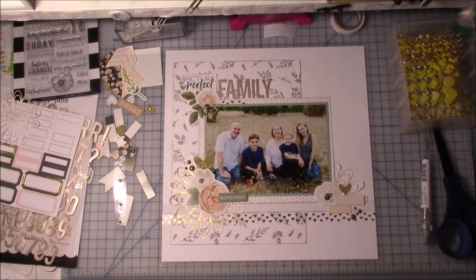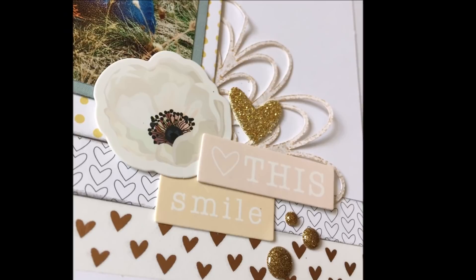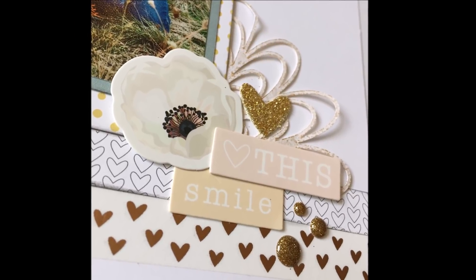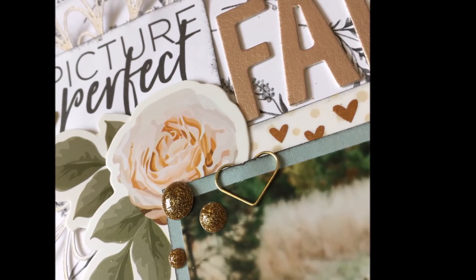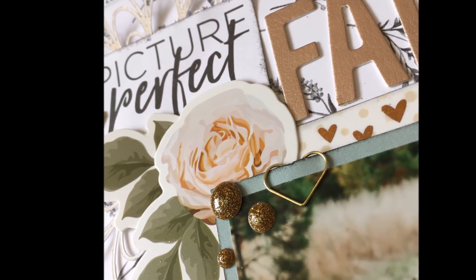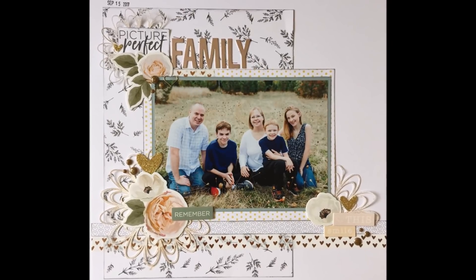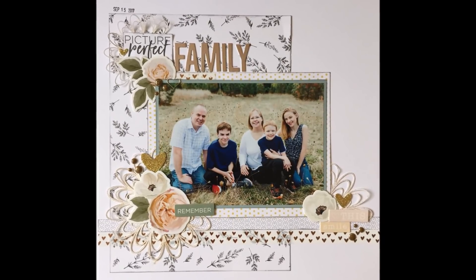I hope you guys like this video. I hope this prompt helps you get scrapbooking and I hope you like this series. I'm not sure if it'll be every week or every other week, but we will figure that out. It looks like I did add three enamel dots into that top cluster after all. Alright guys, thanks for watching. See you next time, bye!